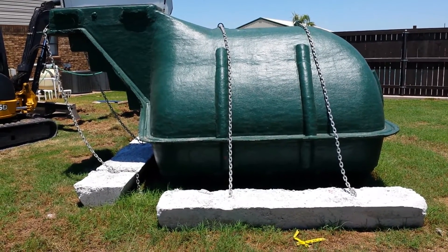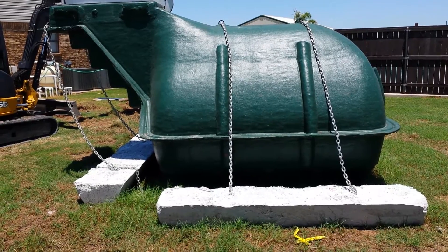Hello, this is David Gallop with Texas Storm Shelter Guy. I want to thank you for taking the time to watch my video.